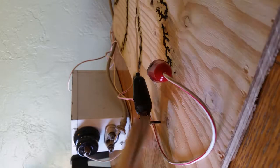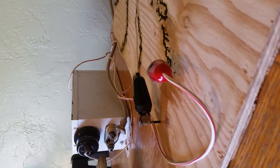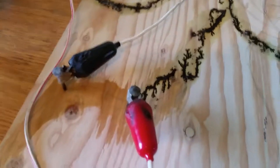Another thing to keep in mind: the longer that you run the electricity, the deeper your lines are going to be. You'll see that I'm only using quarter-inch plywood, so we aren't going for deep valleys — just scorching the surface and getting our design.